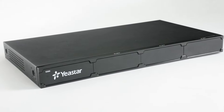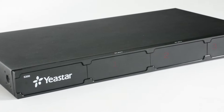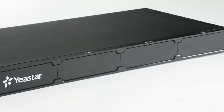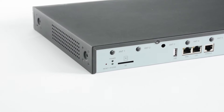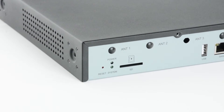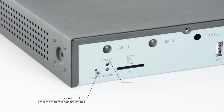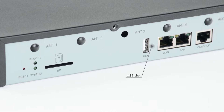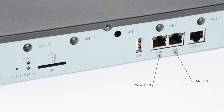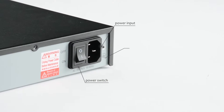On the front panel of S300, there are three empty boards. We can take them off and insert three expansion boards, while we can only insert two expansion boards at most on S100. Turn to the back panel. There are some ports and LED indicators. From left to right, they are respectively: reset button, which can reset the system to factory settings when pressed; power indicator; system indicator; SD slot; USB slot; WAN port; LAN port; console port; six antenna sockets; power switch; power input; and protective earth.